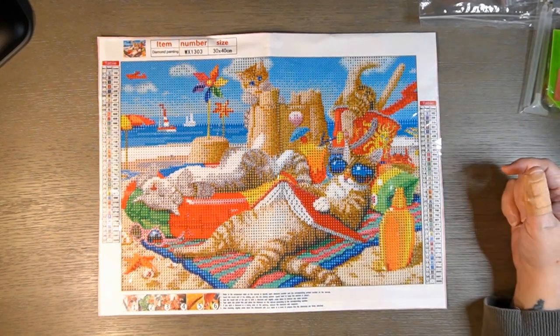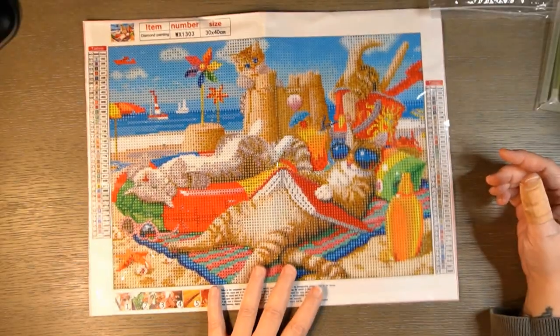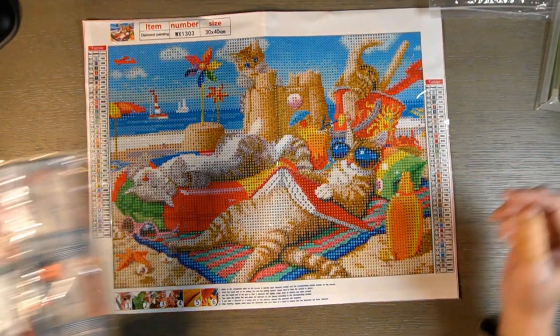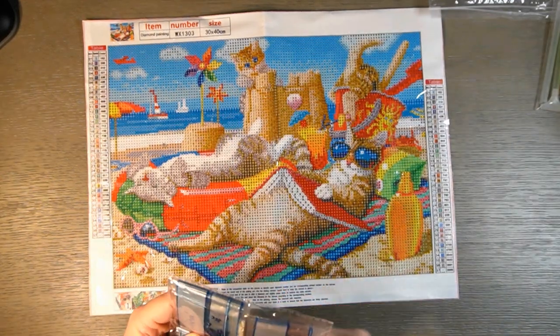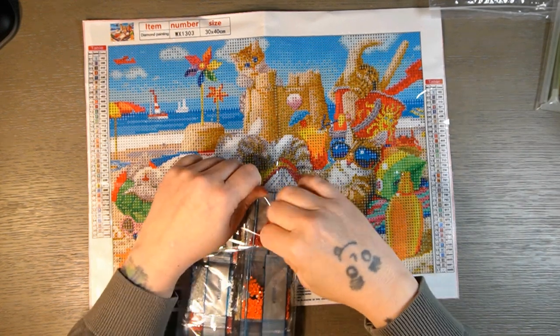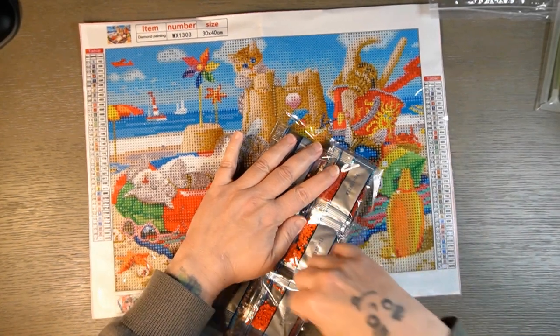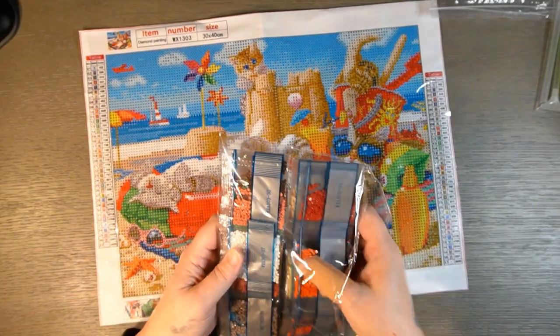The drill field is pretty similar to the other one and looks pretty good — you can see the kitty face and little kitty butt in there. I like it. The drills do have the canvas number on them, so I can store them in my drawer separately from the paintings, which is nice.